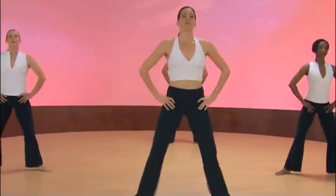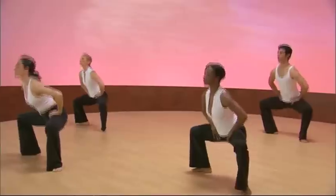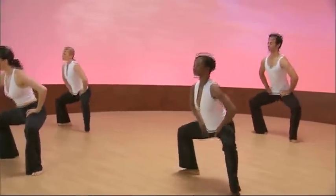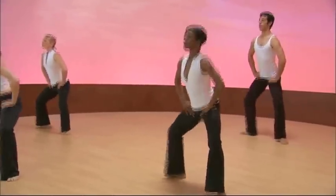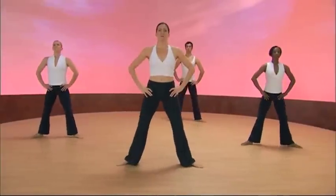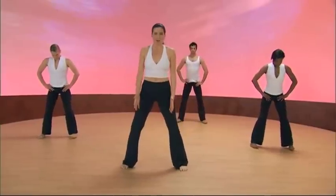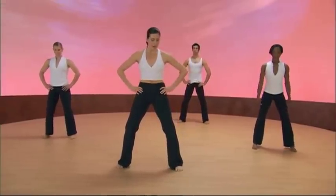Five more. And it's a cleansing, almost sweeping breath. Two more, everybody. Stand up. Turn your feet parallel. And we're going to do pelvic tucks.